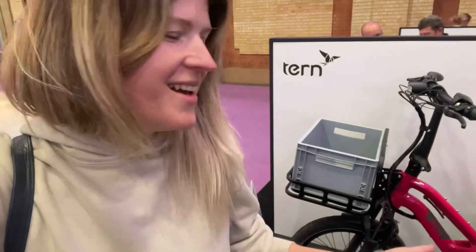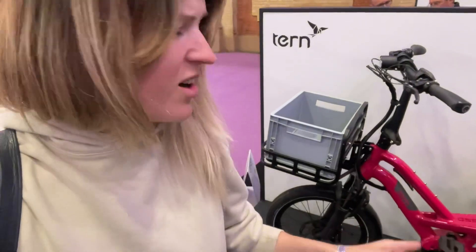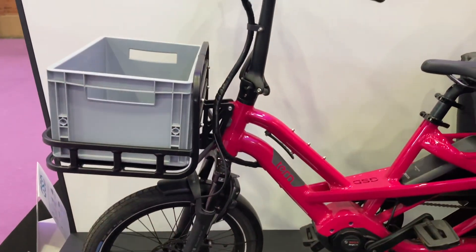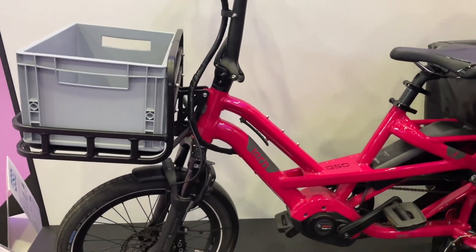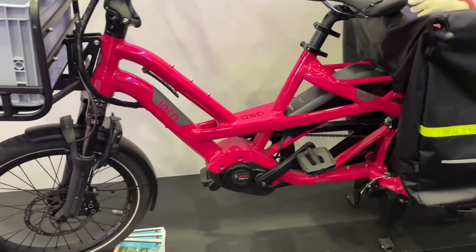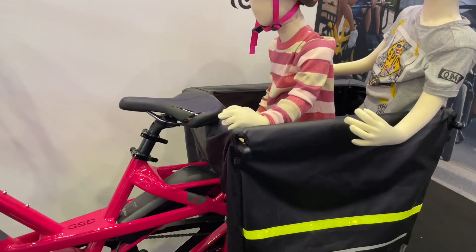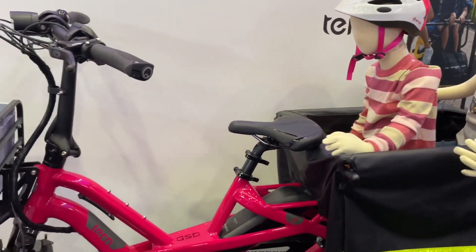Oh my God, this is my favorite pink GSD! I love my bike, but look at this color — I'm so jealous! The reason I'm so jealous of this pink one is I was unable to get it in the UK when I booked my bike. So I have the Tabasco red.